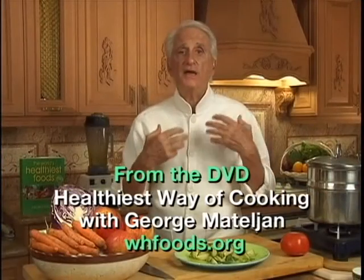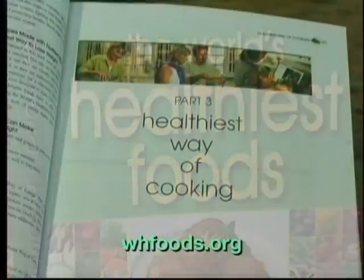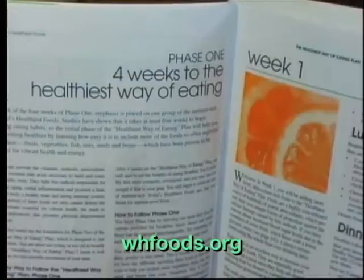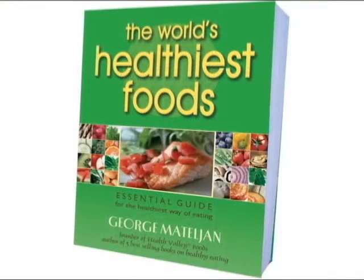Now you have me as your personal chef. We can cook together every week while you watch the video. Everything about the world's healthiest foods and the healthiest way of cooking can be found in George's 4-week Healthiest Way of Eating Plan, in his book The World's Healthiest Foods.